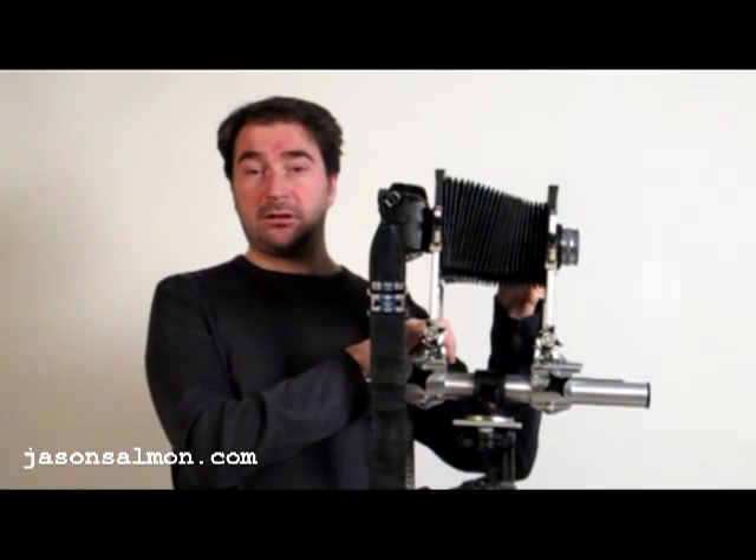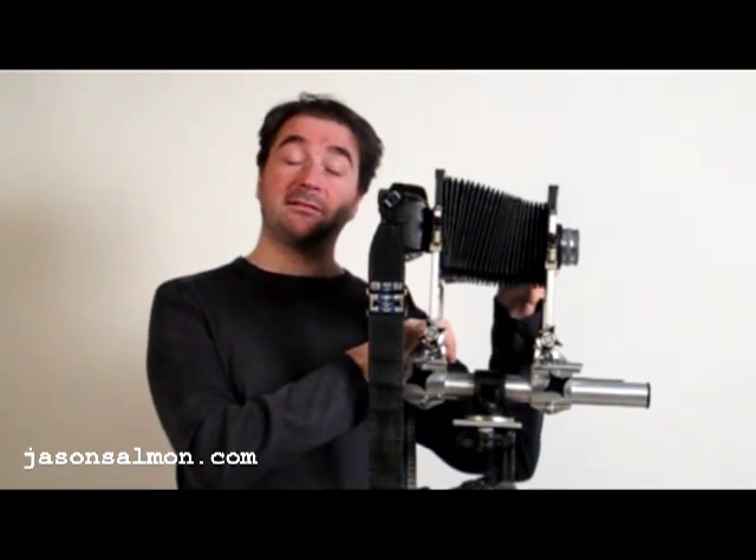I don't use this camera as much as I'd like to, but when I do, I know I'm going to get some fantastic shots. Thanks for watching. If you have any questions or any feedback, drop me a line. Thank you.